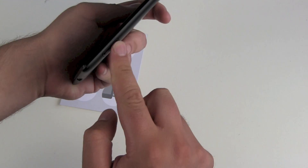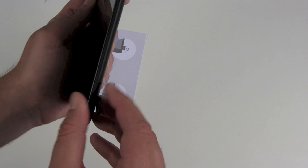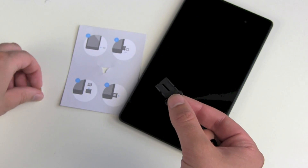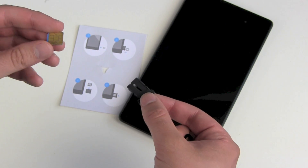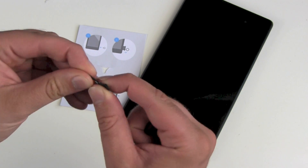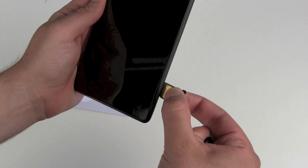Locate your SIM card tray in the right corner. Push it in and pull your tray out. Then take your micro SIM card, place the chip up, and slide it in, then back into the Nexus 7.